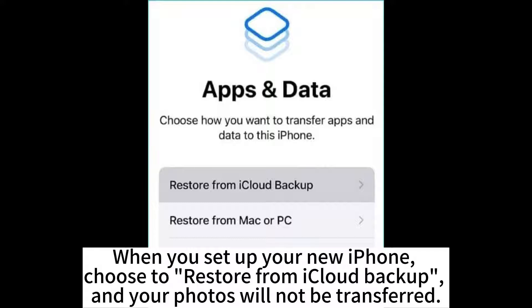When you set up your new iPhone, choose to restore from iCloud backup, and your photos will not be transferred.